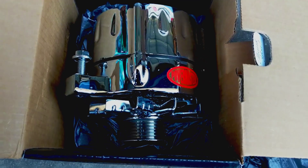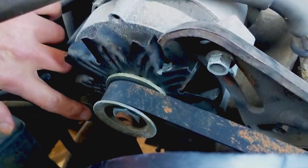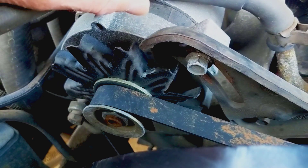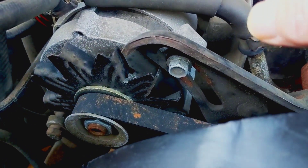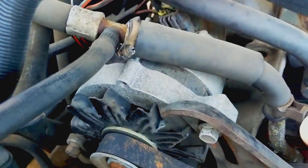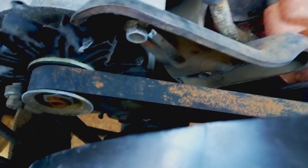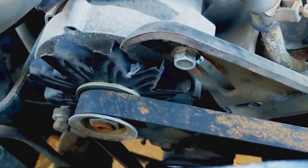Here's the old alternator. The first thing you want to do is loosen the bottom nut and then the top one — that lets it rotate so you can get your belt loose and then disconnect it. Then you reverse that process to put it back on. The belt is dirty but seems in pretty good shape; I don't have any cracking, so I think we're fine keeping the same belt on there.